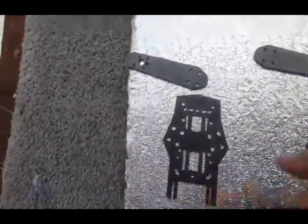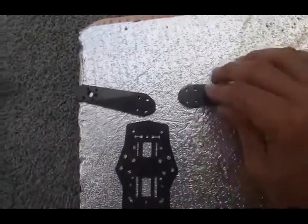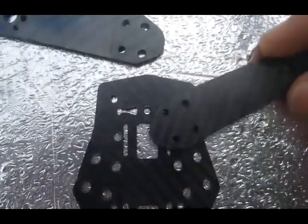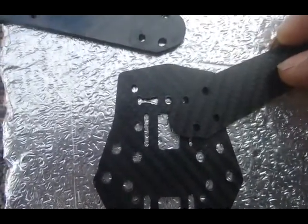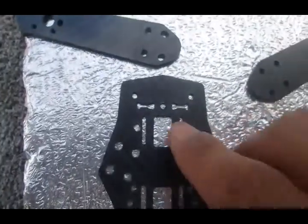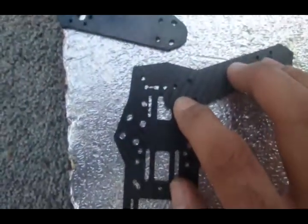Take an arm and line up the first two top holes. The front first hole will go to where the original ZMR camera standoff hole is, and then the second hole will line up with the inner part of the camera plate slot. Run a 3mm drill bit through here and that'll allow you to lock it in place, giving you the position of your rear arms. Do the same on the other side.